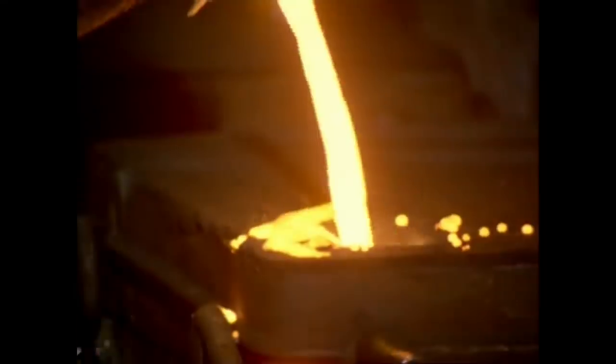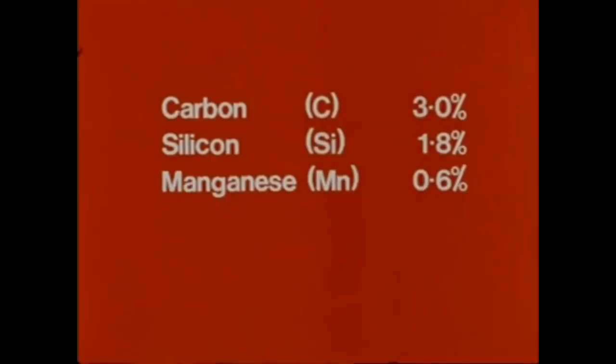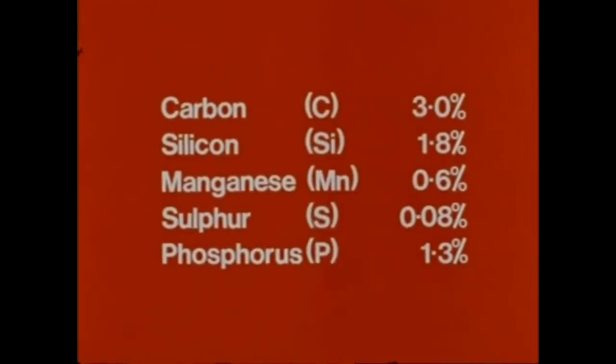Molten iron is poured by ladle into moulds. The iron itself contains small amounts of other elements. A typical composition for BR brake blocks is: carbon 3%, silicon 1.8%, manganese 0.6%, sulphur 0.08%, and phosphorus 1.3%.